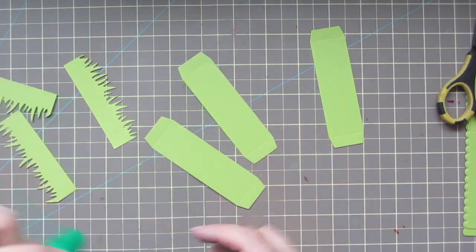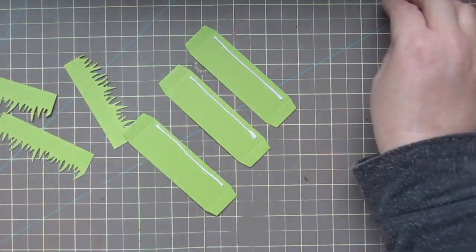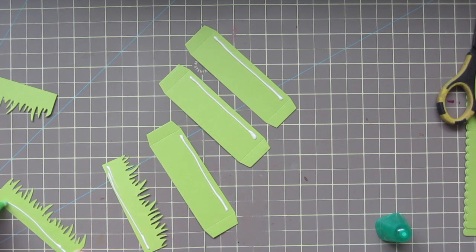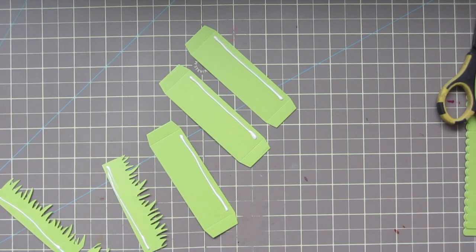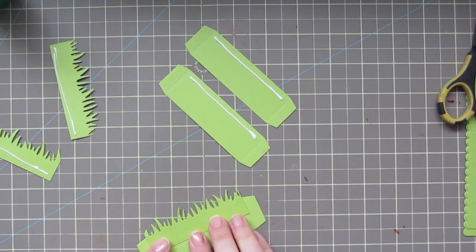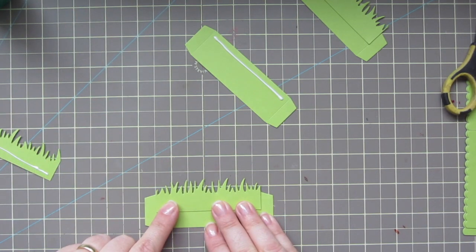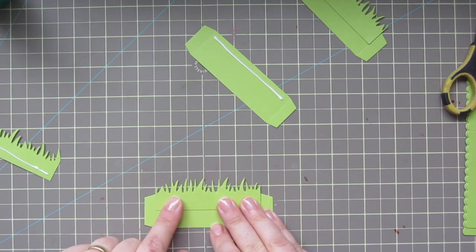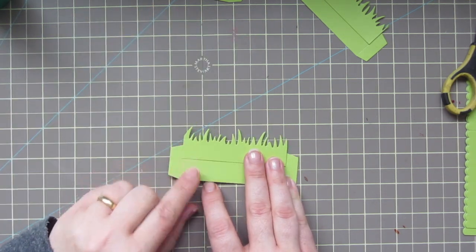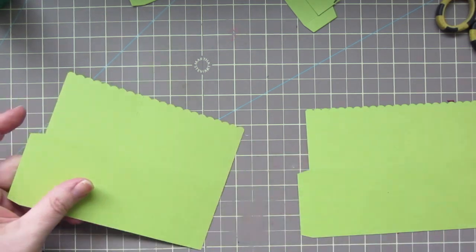I'm going to take some Tombow Mono Multi Glue and run a little tiny bit of liquid adhesive right up at the top of each of those little insert panels, and then run another little bit of glue at the bottom of the grassy borders. Then I'm just going to take those and line them up right over top of the inserts. I want to make sure the grass sticks far enough above that it's going to pop up. I actually made mine go at a little different level so I'll have the shortest one in the front and the tallest grass in the back. You could also use score tape for this part, but I was running really low on mine, so I wanted to save it for the actual assembly.